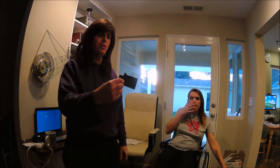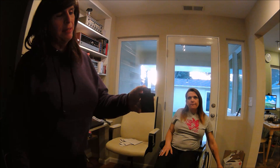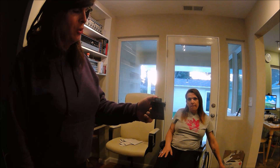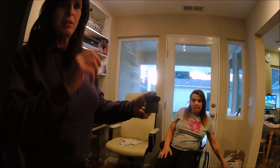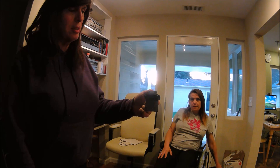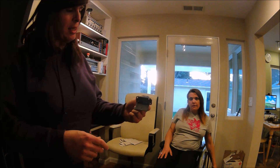I'll bring this in to give you guys a closer view. All this is is a resistor. If you put the blower on the lowest setting, this resistor is going to shunt a lot of the power so that the blower motor runs slower. That's how it controls the different speed settings on the way up.